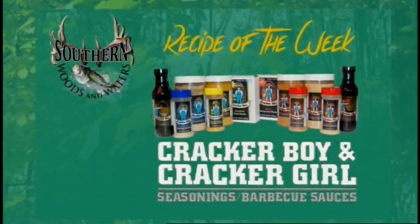All right, welcome back here. One of this week's recipes of the week is being brought to you by Cracker Boy and Cracker Girl Seasonings. Brent Price is not in the house, but Joy and Ron are. Look at the big smiles they have on their faces right there.